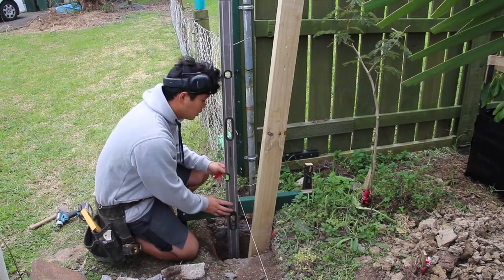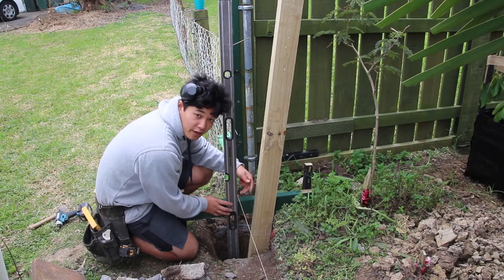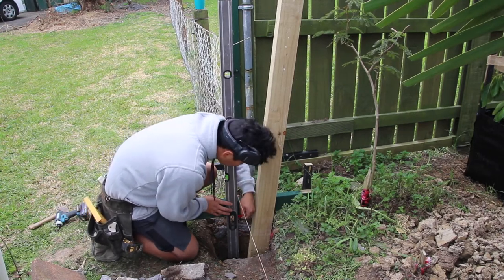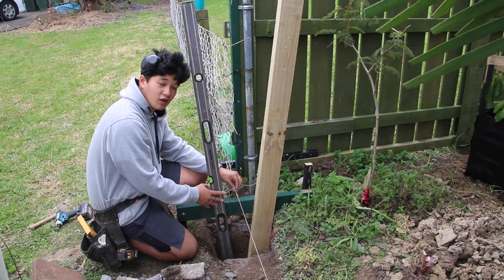Once you've finished putting the horizontal piece on, you're going to want to transfer the finish line onto this piece of timber. Once you're done transferring the line, you're going to want to measure about 75mm back and that should be your offset.